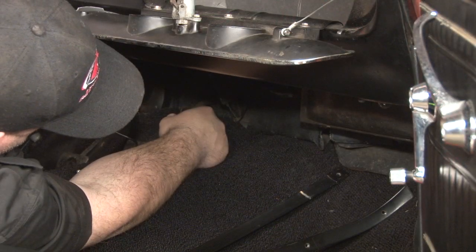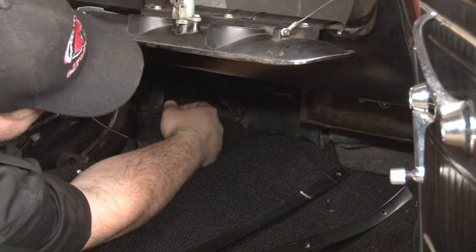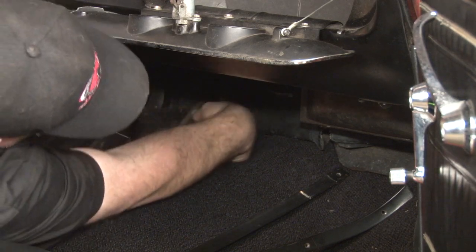Since we found our defroster hoses were taped at the top, we checked the bottom — they're also taped up down here. While we have our dash pad apart, we're going to put a new set in from Scott Drake.